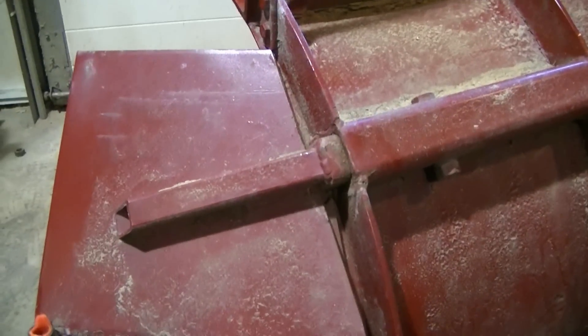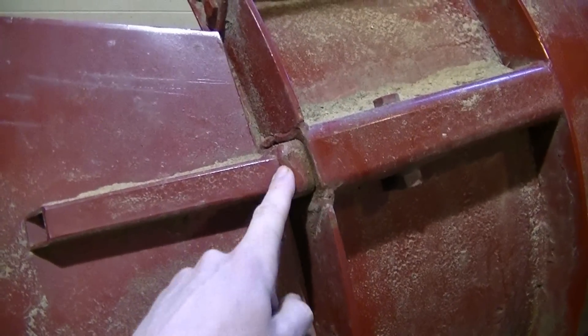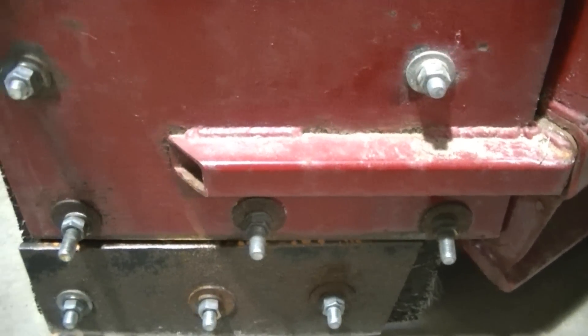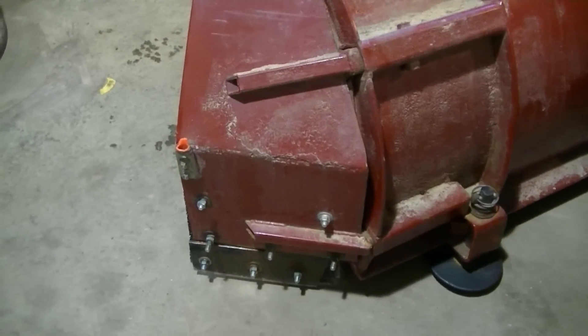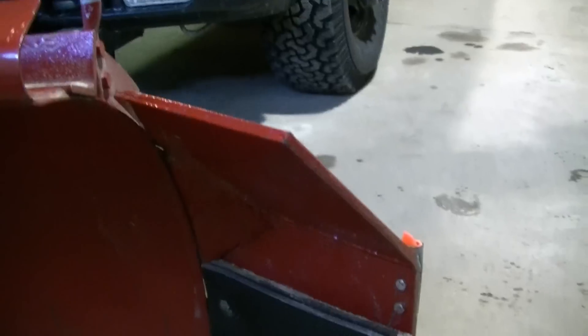I would imagine they're probably rusted in — I don't think you're going to get them out without having some real trouble. The bracing here just goes in like that. You can see it's not the heaviest steel, but these have held up really good. I haven't had any trouble with them. They're actually probably way heavier than they need to be. This is just two pieces of steel that I cut and welded together to make the angle, and this is 3/8", which like I said is probably way heavier than it needed to be.